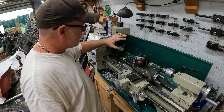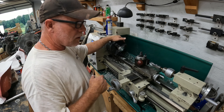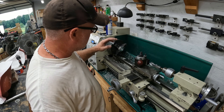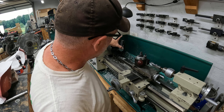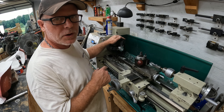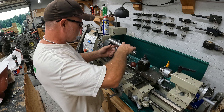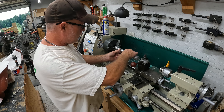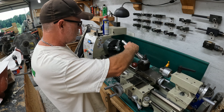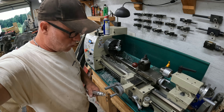The minor bore is done. I need to check the thread - this is a custom thread, if I remember right it was like 26 millimeters or something, so I just need to check that and make sure we're all good with our minor bore or if I need to open it up just a little bit. Just had to check it - beautiful fit. So now we're going to work on the major bore, and I'll be back.